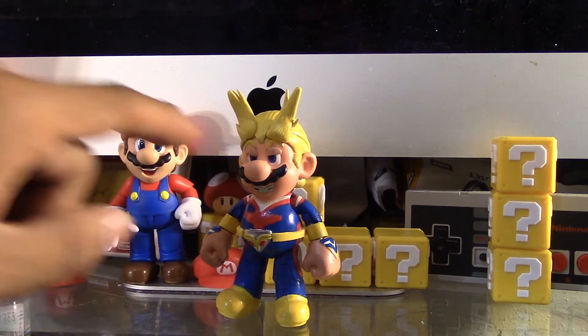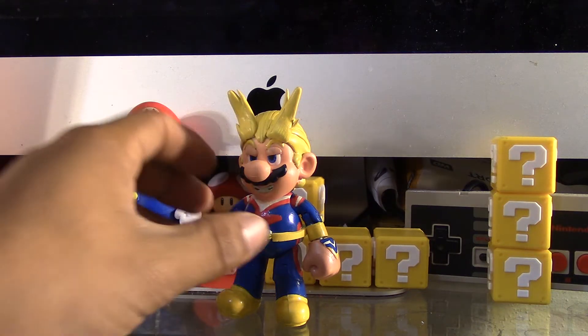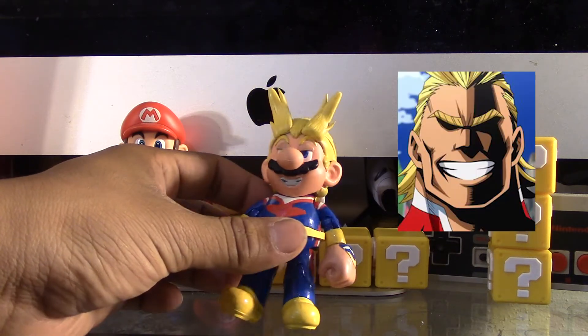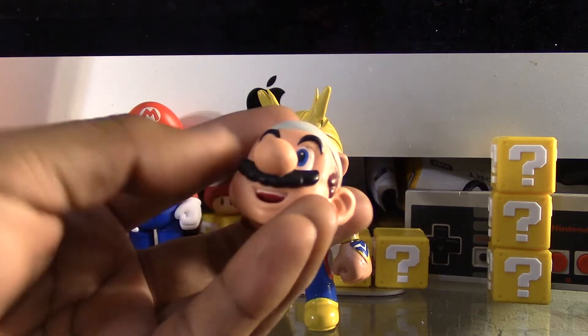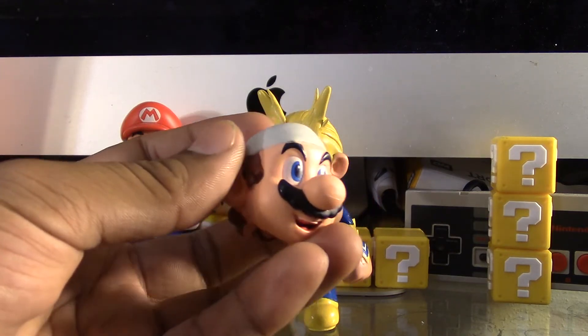I made the eyelids out of clay and his smile and teeth — I tried to imitate All Might's smile. I filled up the mouth with clay and then made the detail with the X-Acto knife.